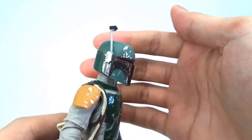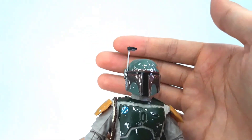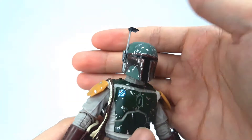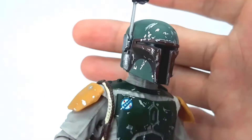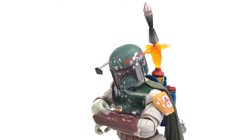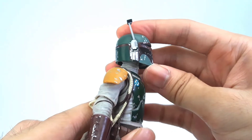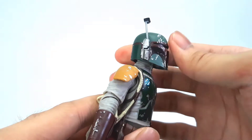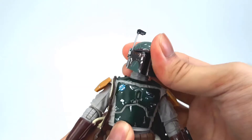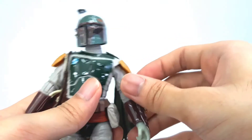For articulation, first things first — you can finally move down that visor, which is awesome. I kind of wanted that function in the Empire Strikes Back version, but alas we didn't get it. Here, however, we finally do, so we can recreate him firing that rocket off his jetpack. He can look down a bunch, and up — not really unfortunately, which is sad to say because he has a jetpack and should be able to look up for flying poses. He can tilt his head and mount, and he can also look all around. It's pretty good.